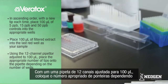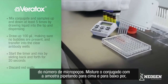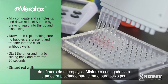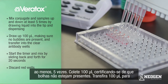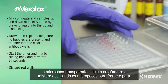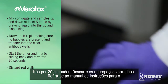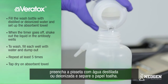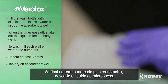Using the 12-channel pipetter adjusted to 100 microliters, place the appropriate number of tips onto the pipette depending on the number of wells. Mix conjugate and samples up and down at least five times by drawing liquid into the tip and dispensing. Draw up 100 microliters, making sure no bubbles are present. Transfer 100 microliters into the clear antibody wells. Start the timer for 2 minutes and mix by sliding back and forth for 20 seconds. Discard the red wells.